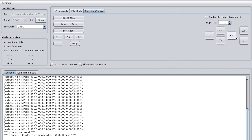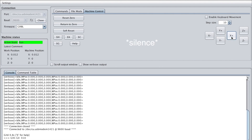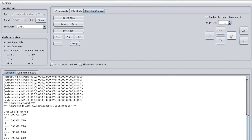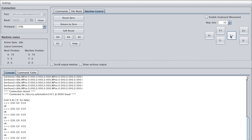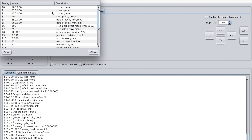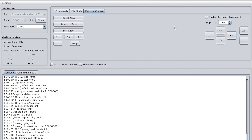We go to Machine Control and hit X+. It would help if I plugged in the motor — and also if you connect the positive and negative wires correctly! To change the speed, since we're on the X axis, we change the X steps per millimeter — set it to something like 10 — and then crank up the step size all the way.